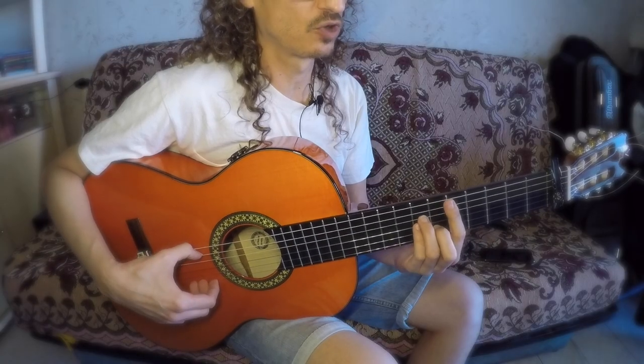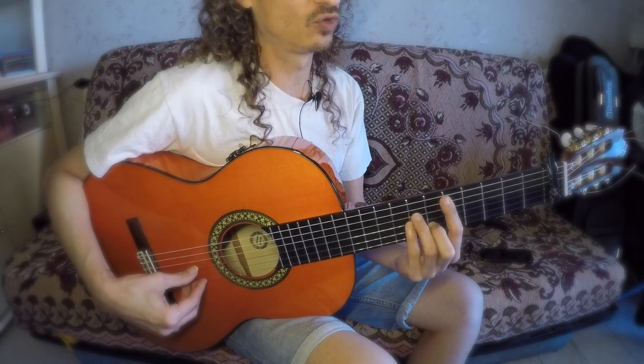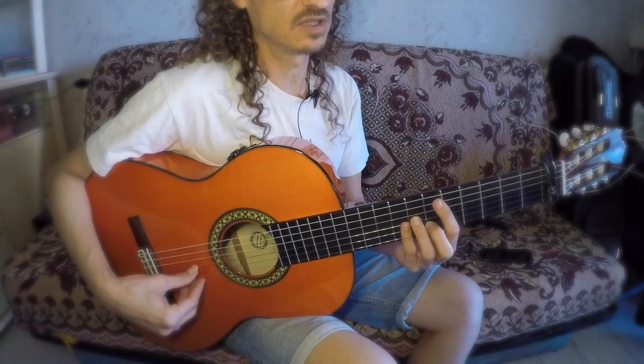So we start like this. The framework is the following: we start on Dm, Dm9. Because on the Sol chord, through all the chords, it's there that the theme will appear. And the theme is the following.